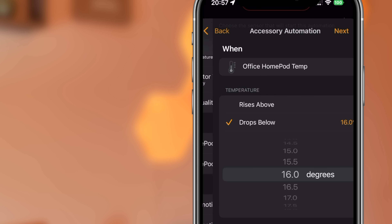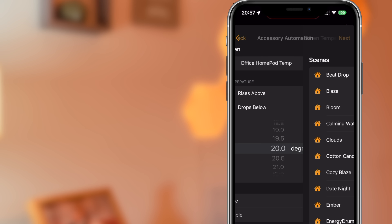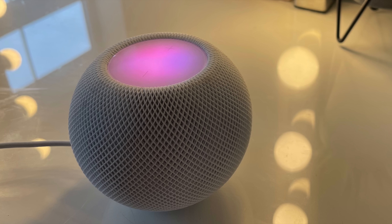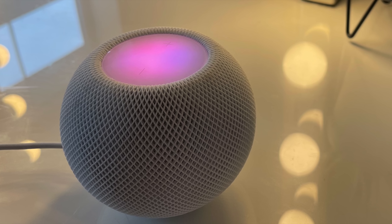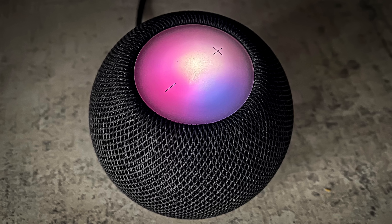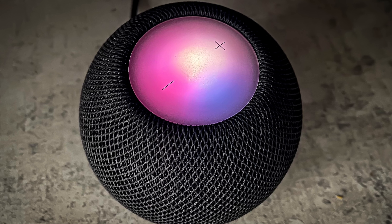Automations are going to be really good to use with the HomePod, particularly if you've got it in many rooms. One of the interesting things I'm seeing on Twitter since this was announced is that questions have been raised about whether this signals the death of sensors from other manufacturers.